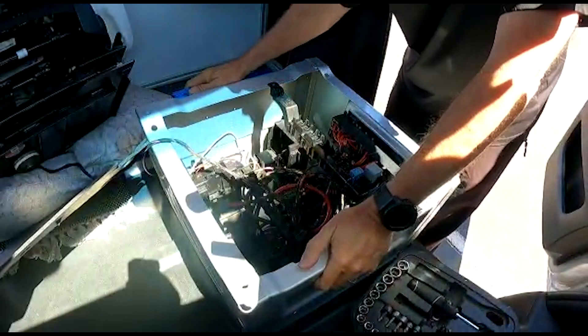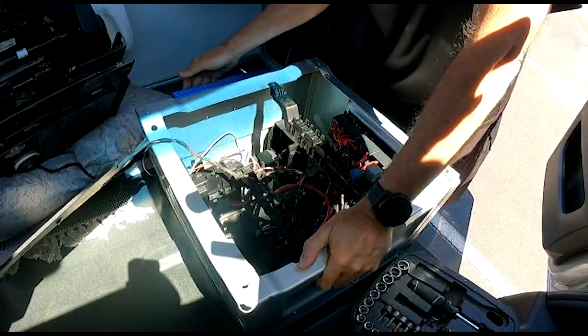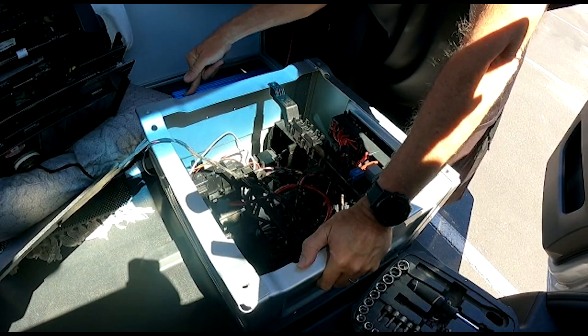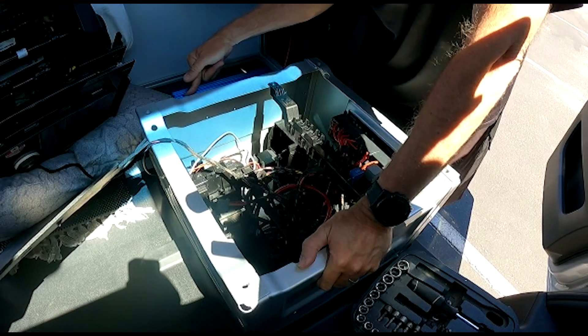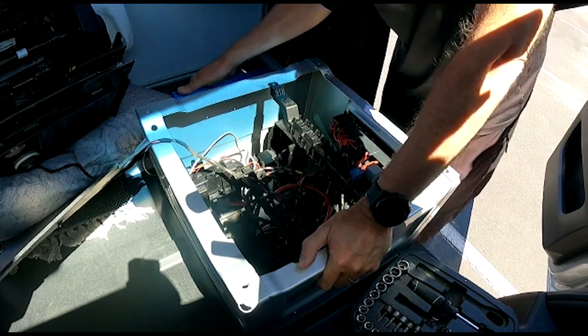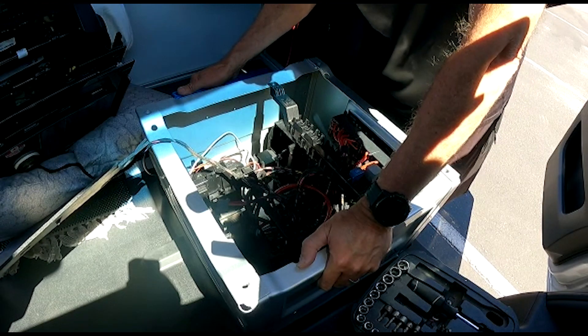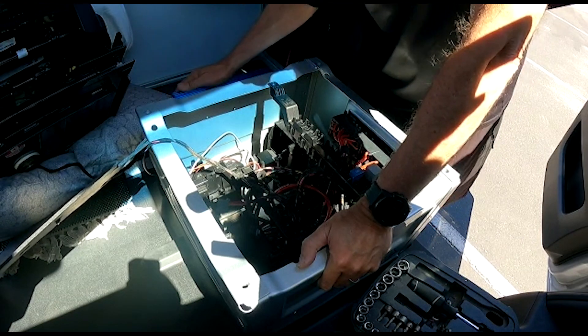I love this stuff. We have the thousand watt inverter here. This is going to go into the EcoFlow Delta Pro and it's going to be on when we're driving. One of the issues is this just goes on all the time unless you turn it on and off with the on and off switch.